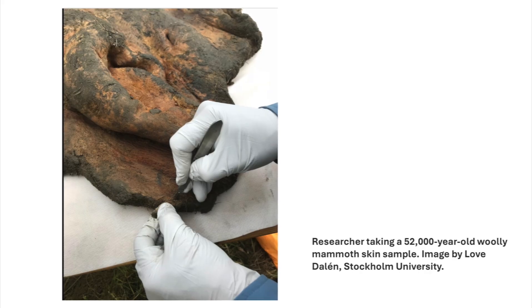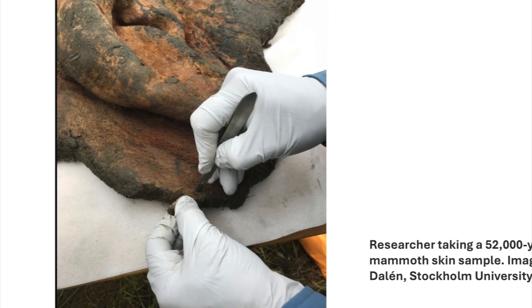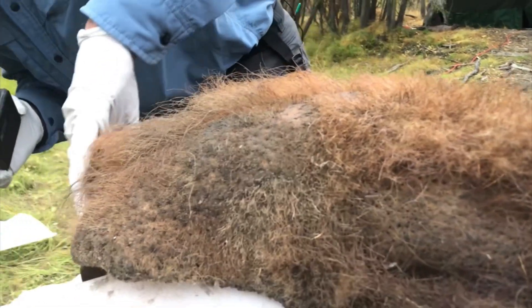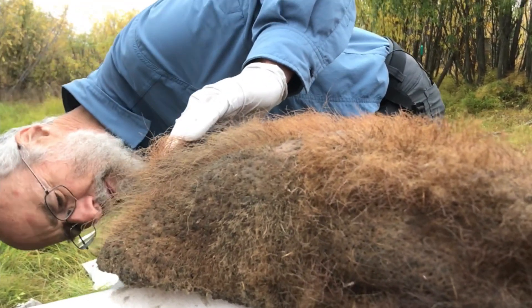What's interesting is Ares Lieberman Aiden and his colleagues took a sample from a 52,000-year-old woolly mammoth skin sample. These went extinct, and they have collaborators in Stockholm working with them. It's important to understand the significance of this.